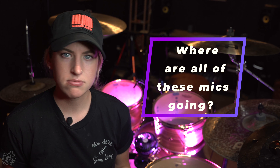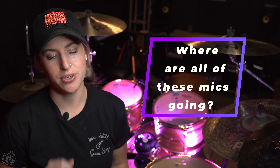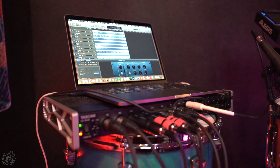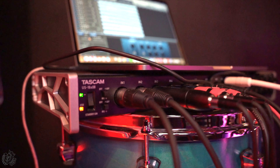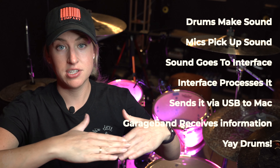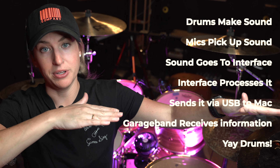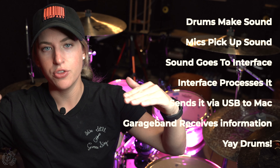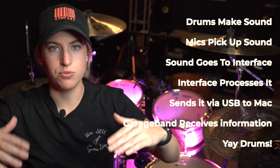Now that I've talked about my mic setup, you're probably wondering where all of these mics are going. All of these mics lead to my Tascam interface, which is sitting over here to my right. All of the information going into the mics — aka my drum sounds — goes to the interface, which is plugged into my MacBook Pro. It takes all that information, puts it through the system, and outputs it into my computer.